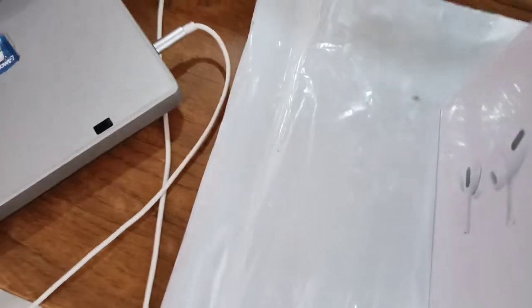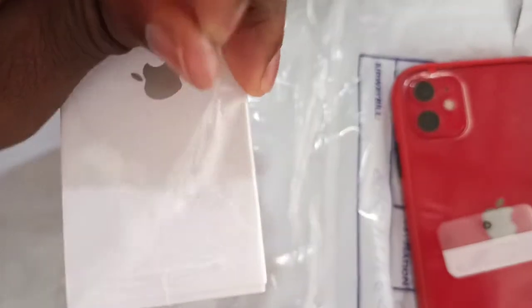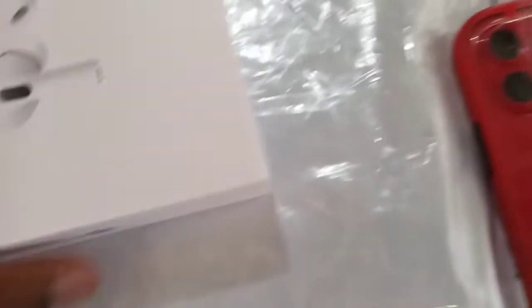I guess I have to pull. I'm done removing the plastic — here it is.